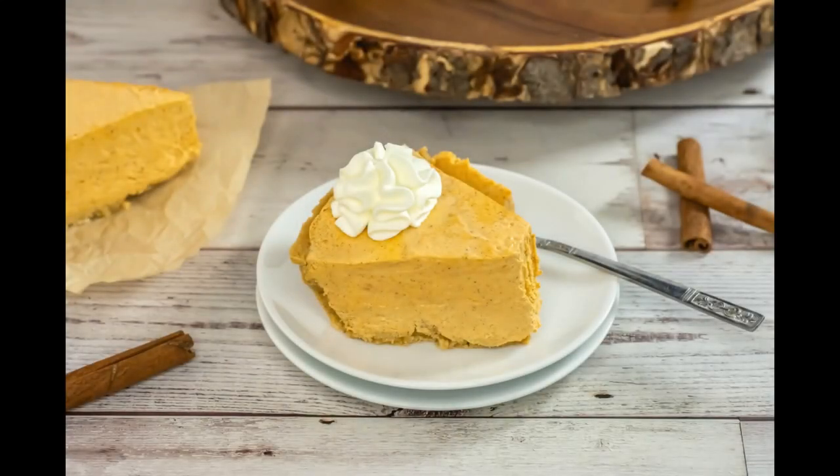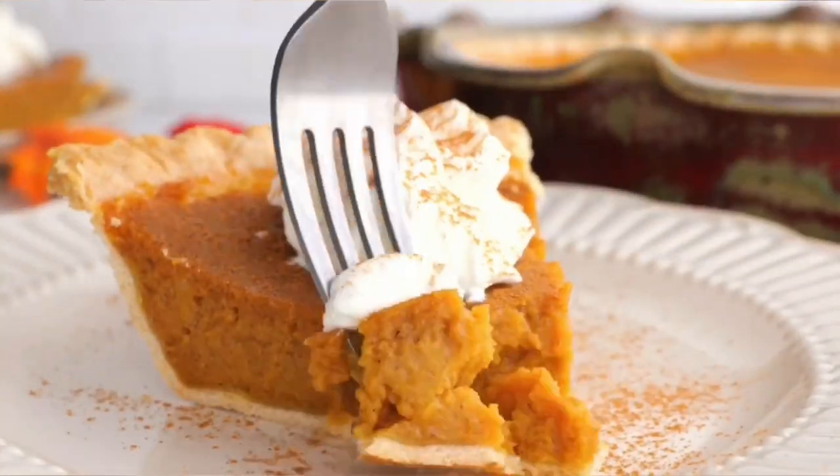I'll let you decide - classic or no-bake! The first one is my classic pumpkin pie recipe based on the recipe that was on the back of the Libby's pumpkin can. It's been there for many years and it's really popular. It has pumpkin puree, a couple of eggs, milk, a little bit of flour, pumpkin pie spice and cinnamon, and you can adjust the spices however you wish.